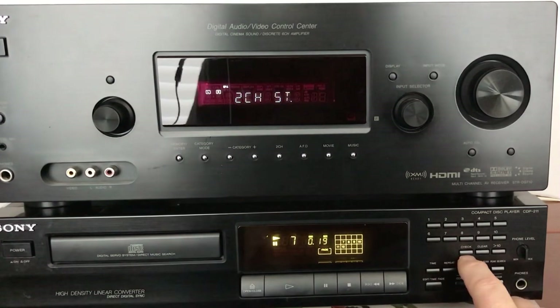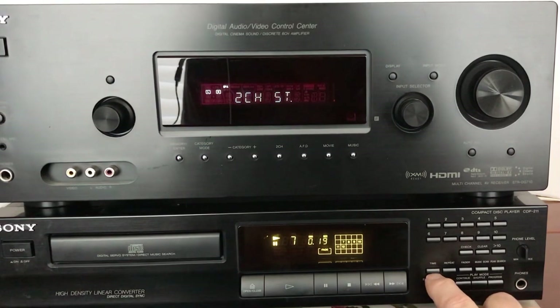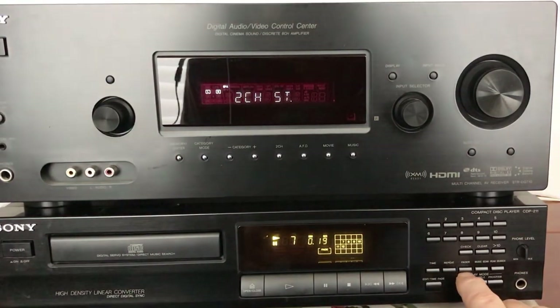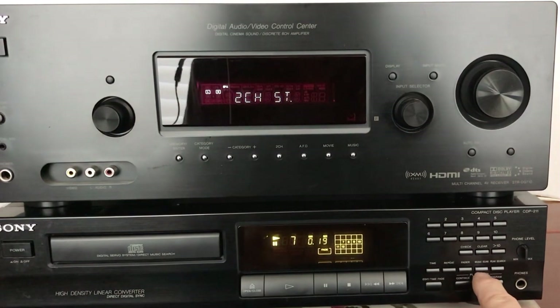It has a check, clear, a time button for checking the time on the CD — how much has been used, how much is left — a repeat button, a fader button which you use when you're recording stuff off of your CD, and a music scan.